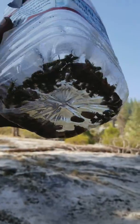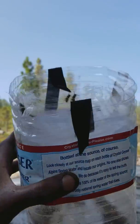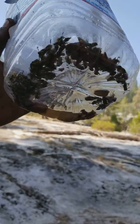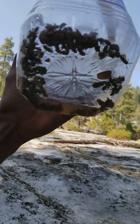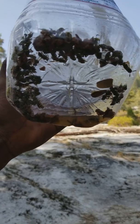Nice homemade bee trap for $0.99. Even includes a free gallon of water. Bees can get in, but they can't get out. So if you guys have any questions, leave them in the bottom of the comments. I also added chunks of dog food since they were so fond of his food. Take care. Bye.